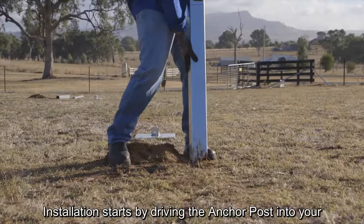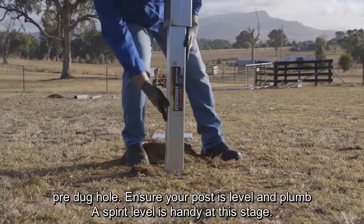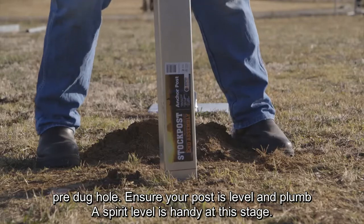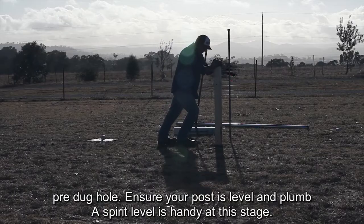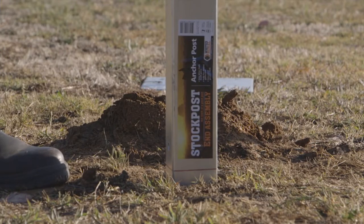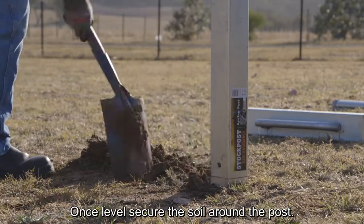Installation starts by driving the anchor post into your pre-dug hole. Ensure your post is level and plumb — a spirit level is handy at this stage. Once level, secure the soil around the post.